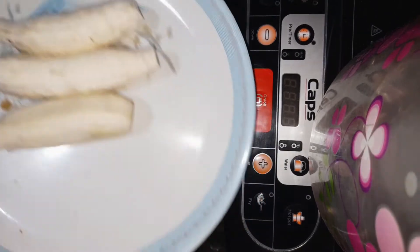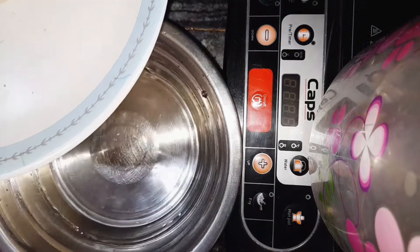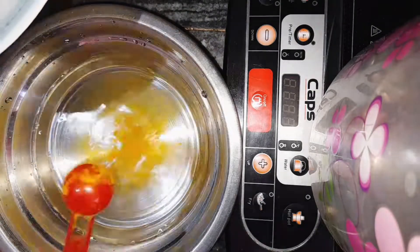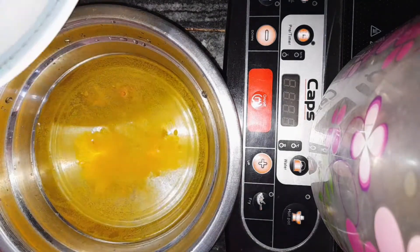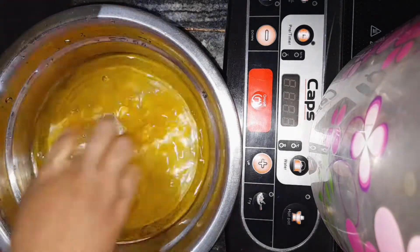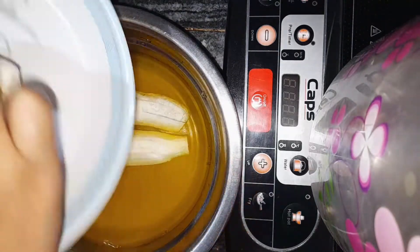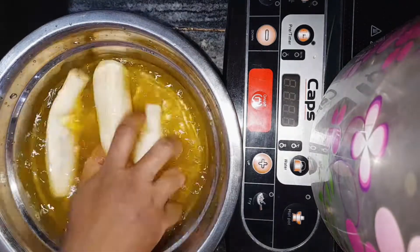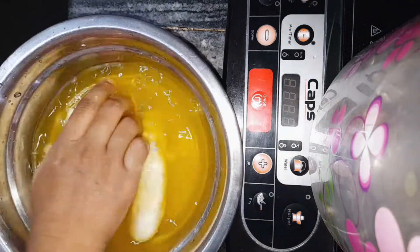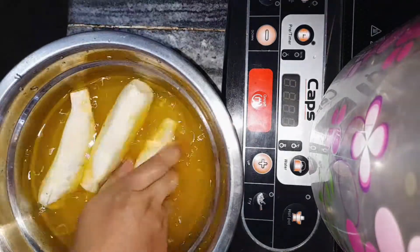It's getting cooked. I put the bowl and put the chilies in. I put the bowl in for 2-3 minutes. Then we put the bowl in — when the condensed bowl is filled, let's put it in the bowl.